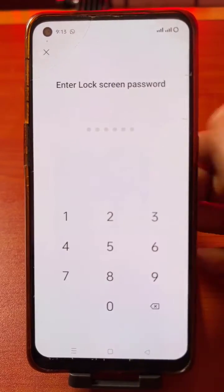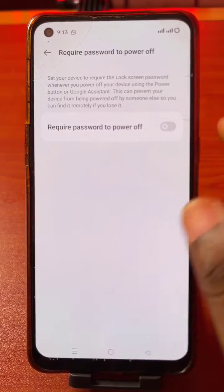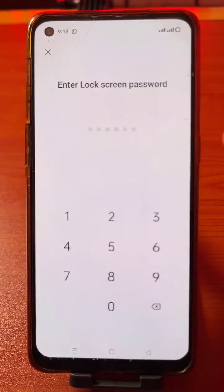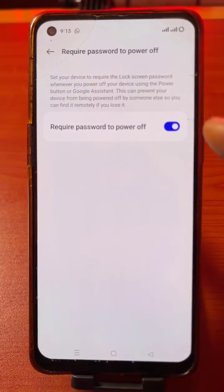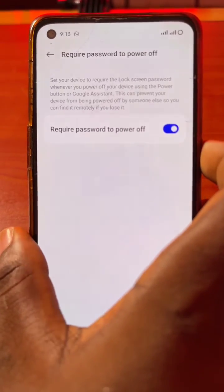If this feature was turned off, click on the turn on button. Input your password. And once that is turned on, let's go ahead and verify this.